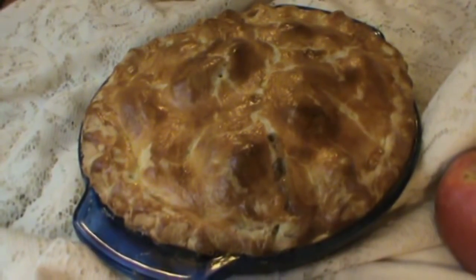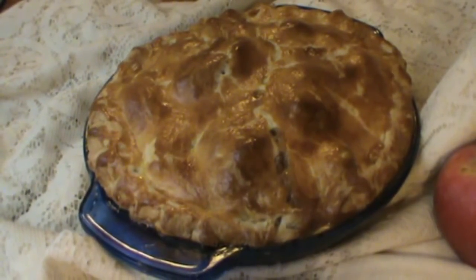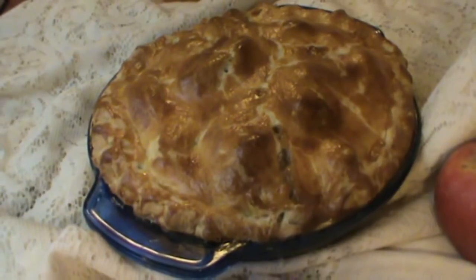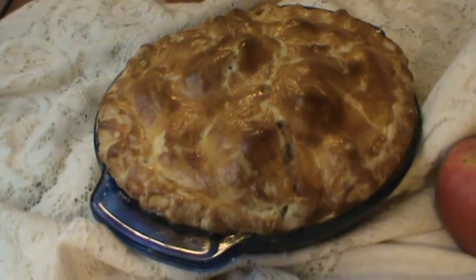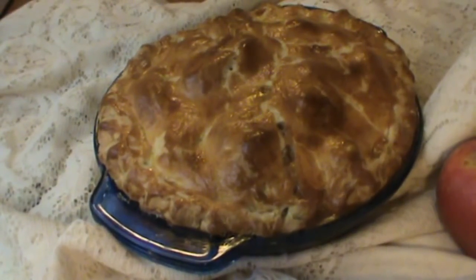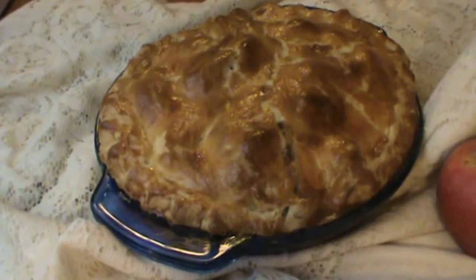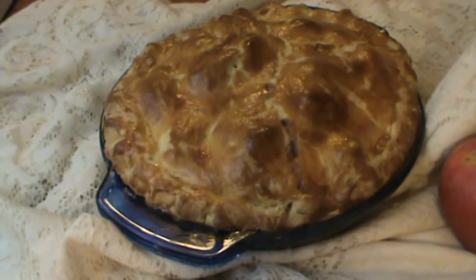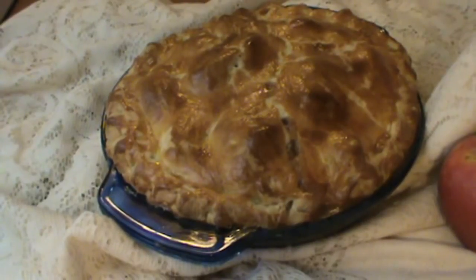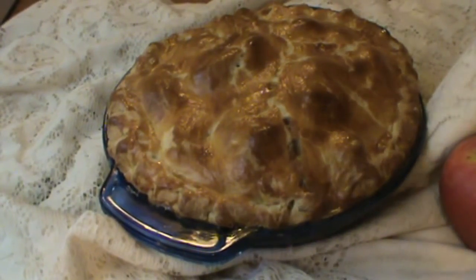Well, there you have it — apple pie. Pretty easy to make, tasty. When it cools off we'll cut a slice and I'll show you the inside. I really hope that you try apple pie. It's really good, and if you've not tried the basic buttery pie crust yet, you really should. It works well, it's easy, it has a texture that makes it easy to work with and very buttery tasting. Thank you for joining us on Debbie's Back Porch — hope to see you again tomorrow.